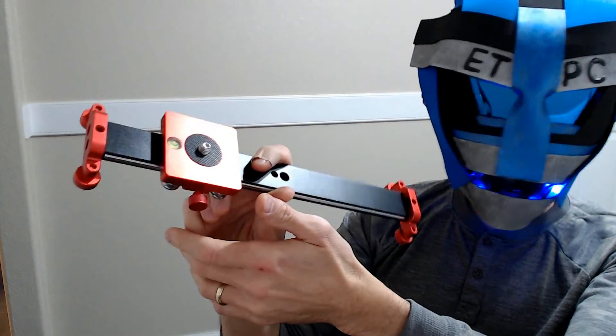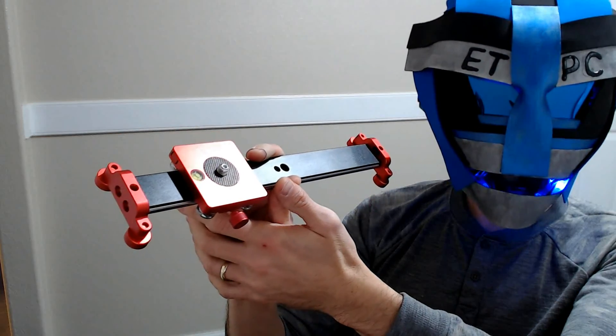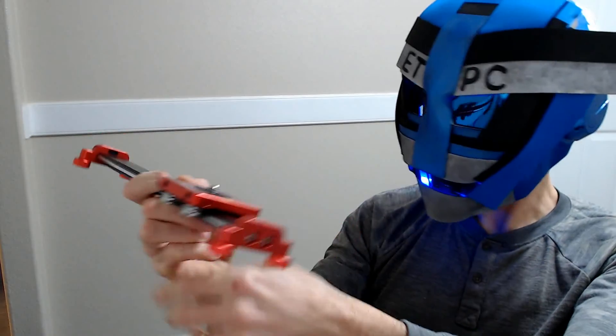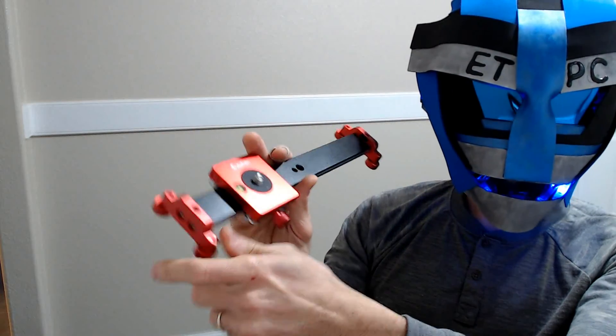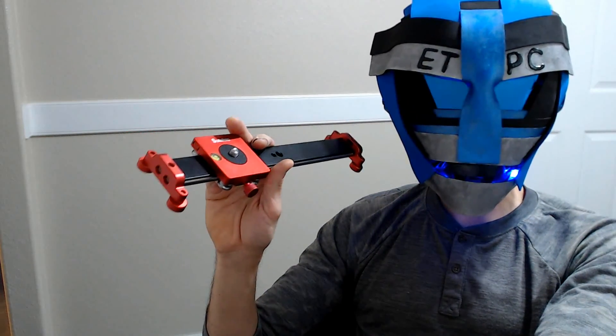This is a nice sturdy product. It runs on Amazon for about fifty dollars and I'll put a link in the description below so you can check it out. Thanks for watching this unboxing, friends — we'll see you next time. The review and demonstration are coming soon.